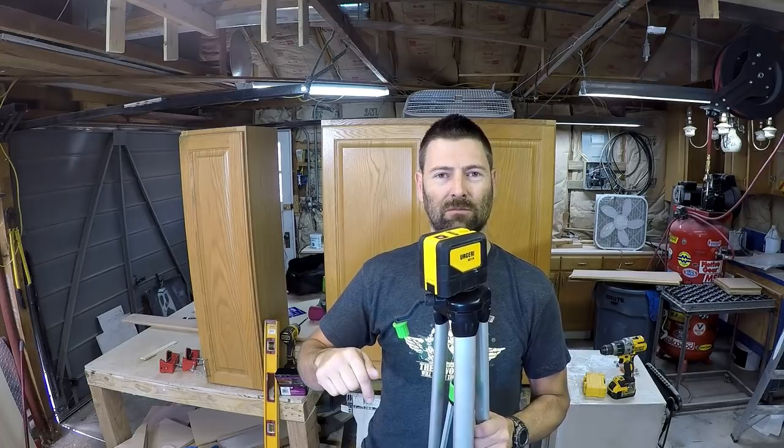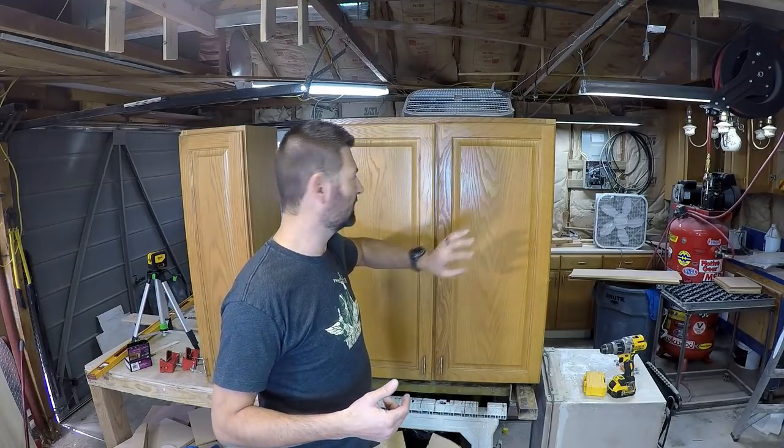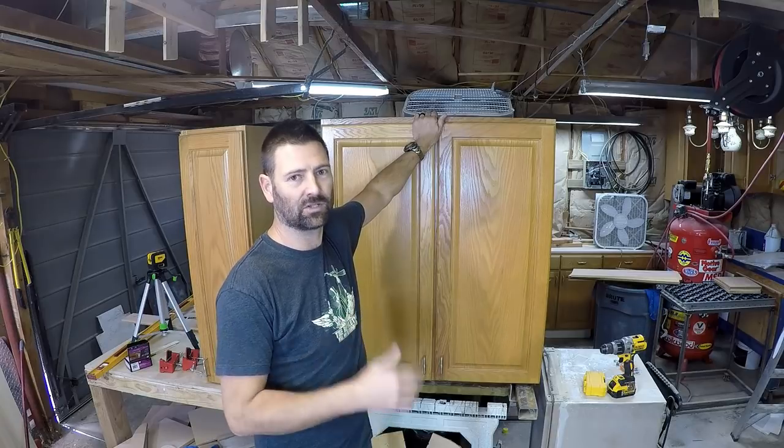Before I start putting cabinets on the walls, I always remove the shelves and the doors. I do that because I can't risk dinging a door — and they're much easier to handle, especially when you work by yourself like I do. So take the shelves out, take the doors off, set them aside making sure they won't fall over. It makes handling these big wooden boxes much easier.